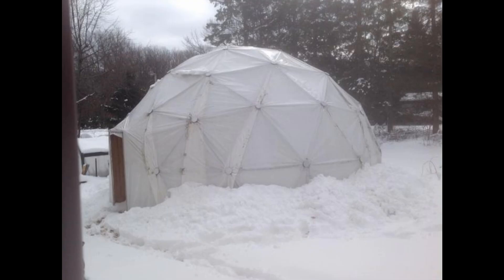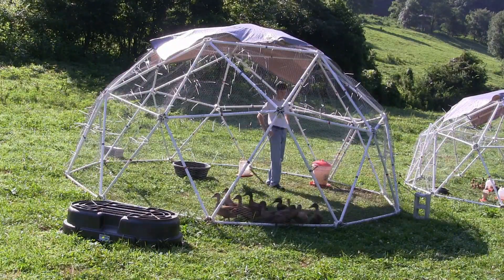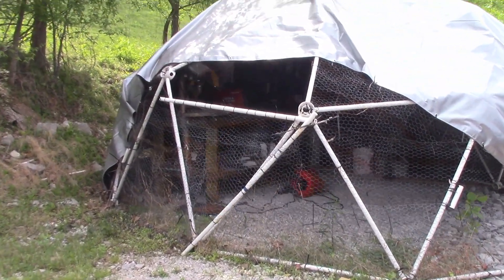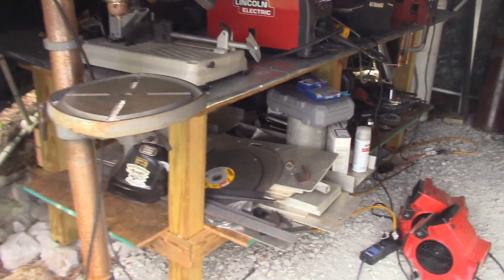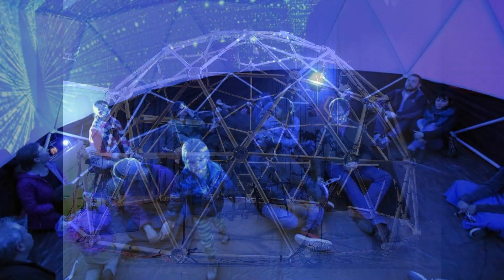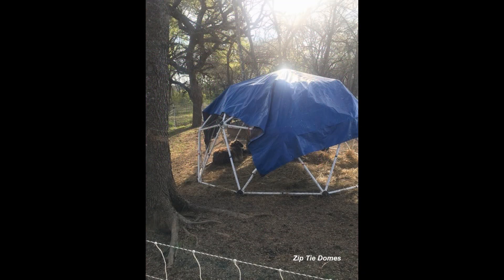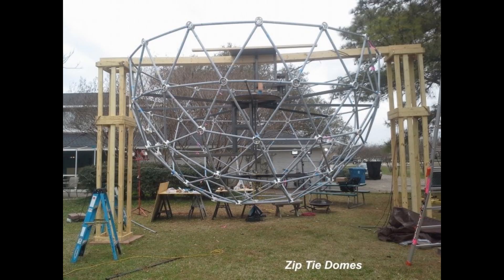There are so many things you can do with a geodesic dome: you can build a greenhouse, a movable geodesic chicken coop, a dog pen, a portable welding shop, an ambisonic sound dome, a video projection dome, sheep pens, goat pens, and even a Darth Vader Death Star.